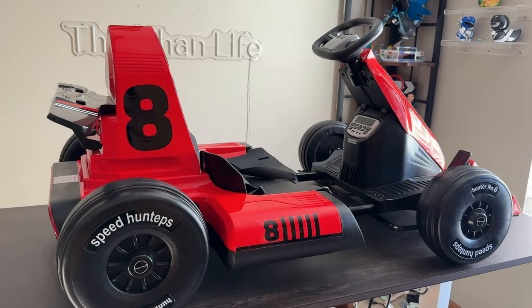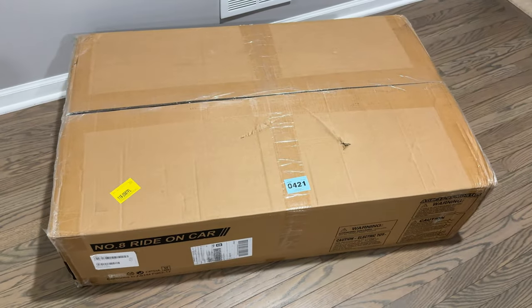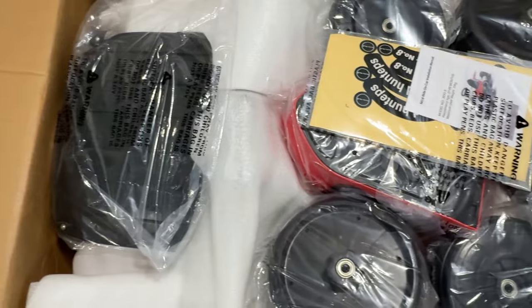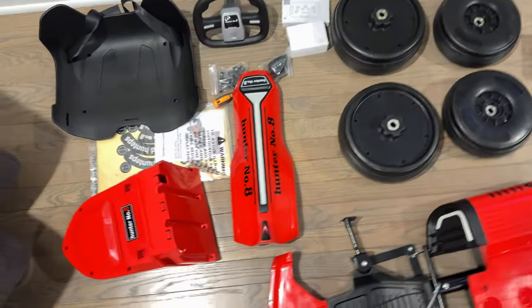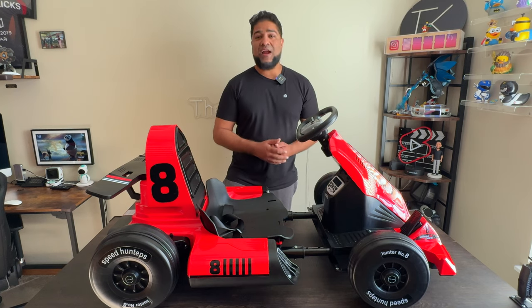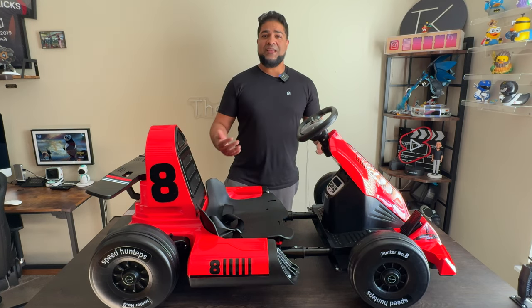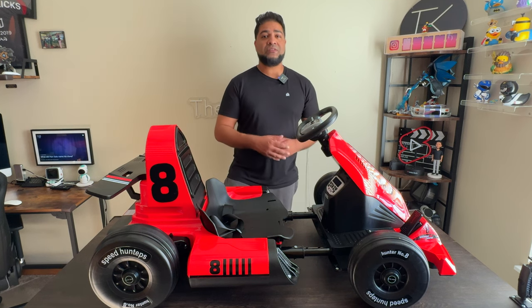We have this on the longest setting, so this is how it looks at full form. Before we get started, I want to talk about how this thing arrived — it was very well packaged and the assembly process was even easier, mainly because it has minimal pieces. Most of it's already built. It's probably one of the easiest ride-ons I've ever put together. With that said, let's dive right in to show you some of the features and then take it for a go.